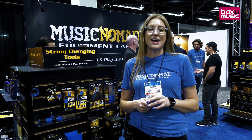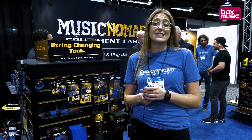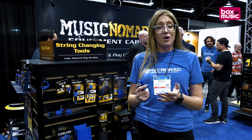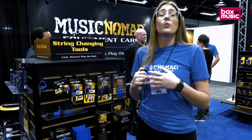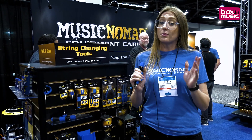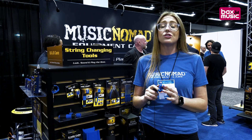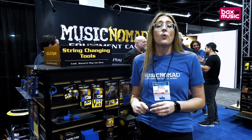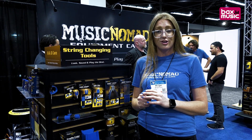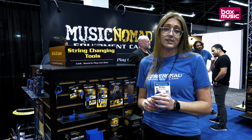Hi, my name is Morgan and I'm the marketing manager here at Music Nomad. Music Nomad is an equipment care company. We do guitar surface care, string changing tools, guitar humidity, new setup tools for guitars and basses, getting into the fret care category, acoustic guitar strap lock adapter, drum and piano products, along with band and orchestra products.